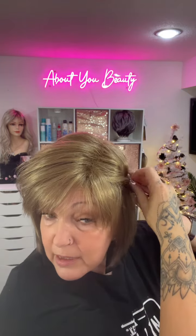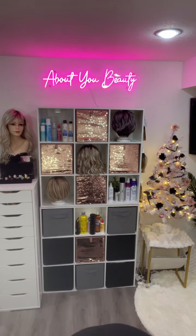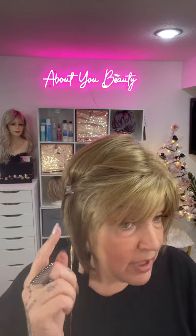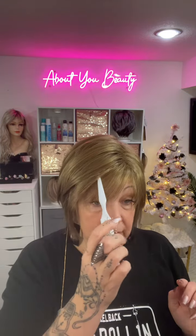Can we do any styling with it? Yes — you can pull this back and have a side style. I really love being able to do different styles with wigs. Yeah, that's cute — I love it! Look at the dimension in that color; it's just gorgeous.